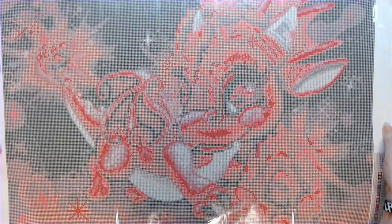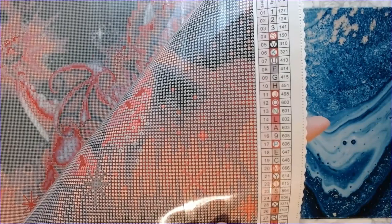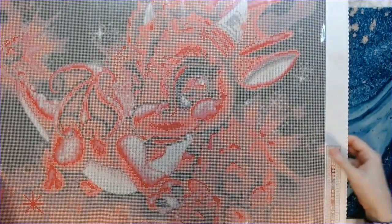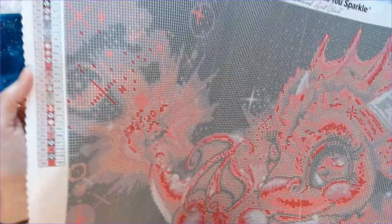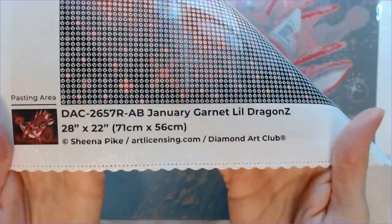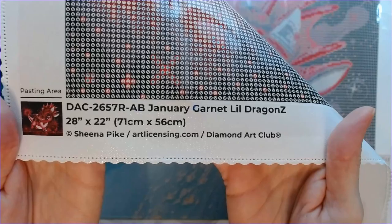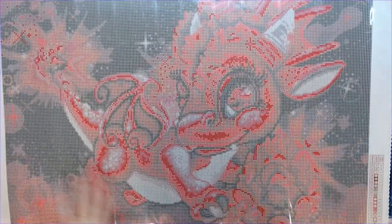Oh so cute — oh my gosh! In the bottom right you've got your key code with all 28 colors and symbols. Same in the upper left. Bottom left has the title of the kit and the artist — Sheena Pike — and of course the schematic. So cute, guys!